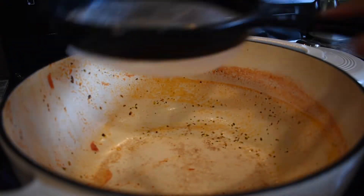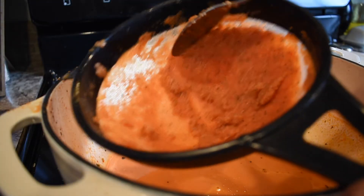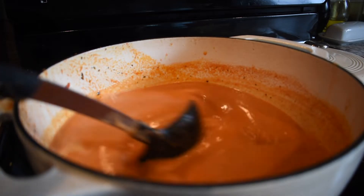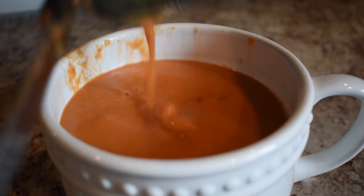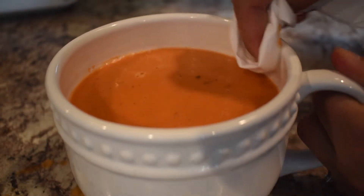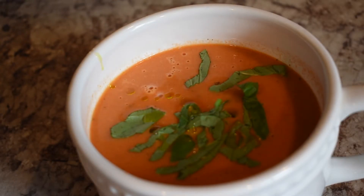Once it was really smooth — as smooth as I could get it with my immersion blender — I do this optional step that I think makes the biggest difference: I take a fine mesh strainer and strain out about half of the soup, because all that pulp in the finished product isn't super appetizing to me. I only do about half to get the texture you see here. Then I ladle it into my humongous coffee mugs — I always eat my soups in mugs — clean it off to make it look pretty, and top it with some fresh basil and olive oil.